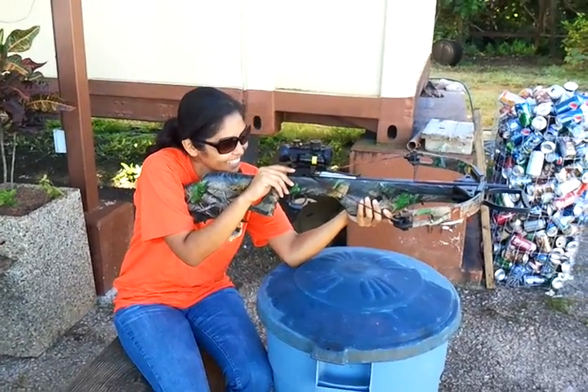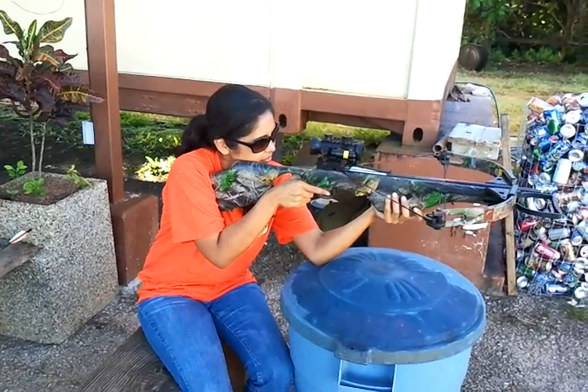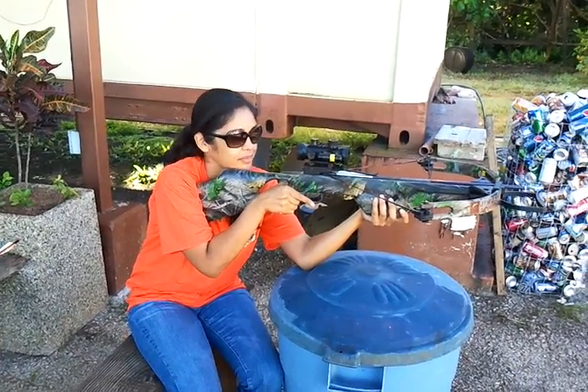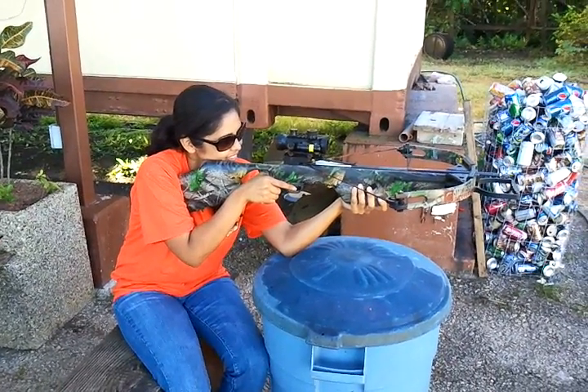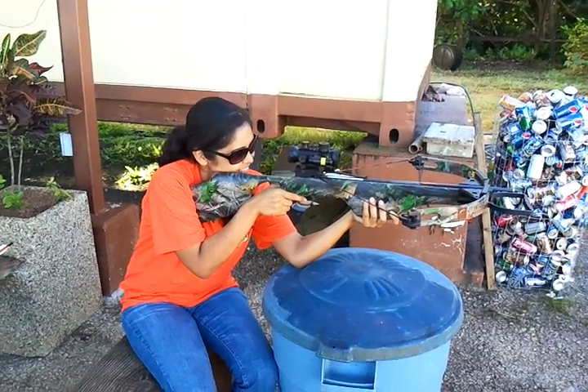This is Christina with a Parker 175, 150 crossbow, and she is 350 feet per second. Christina taking a shot downrange at the target with a green dot scope.